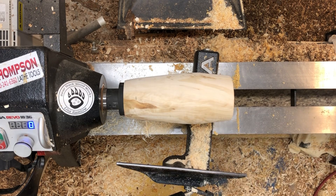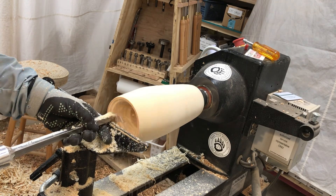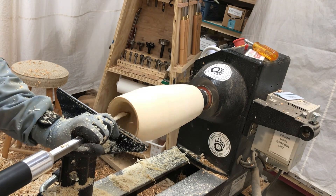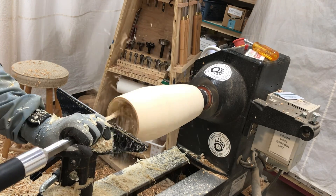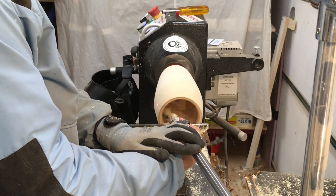I did the bulk of the hollowing with just a standard round carbide and then came back with my Lyle Jamison hollowing rig and cleaned it up, got the walls down to final thickness. This just saved a lot of time because the cutter is a lot bigger. I cut the majority of this out because this video really is about the dyeing and finishing process more so than the creation of the thing.